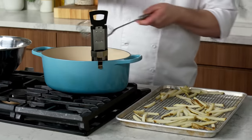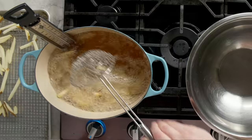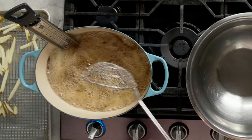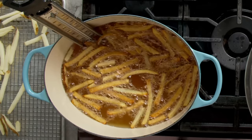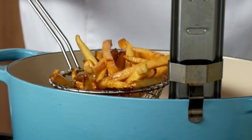The oil is somewhere between 375 and 380. We're gonna do these in two batches, just like we did the blanching. I'm gonna put my fries into the spider and drop them in. We're frying at a higher temperature than blanching, because at this point we know that they're cooked all the way through. So we're using that higher temperature to get them brown and crispy as quickly as possible. Just like with the blanching, we want to see bubbles — bubbles mean that oil is not getting in, water's coming out.